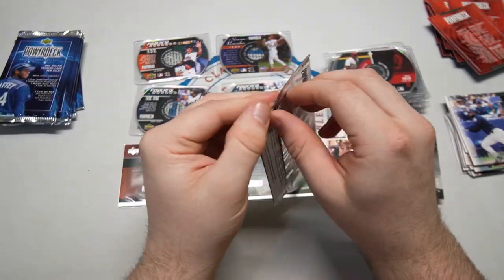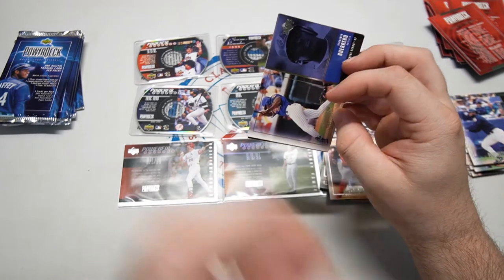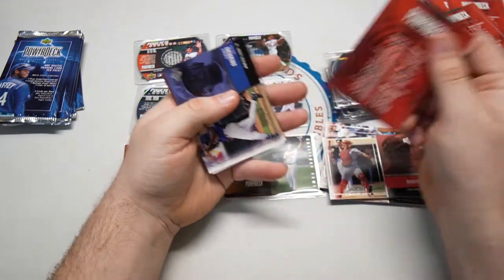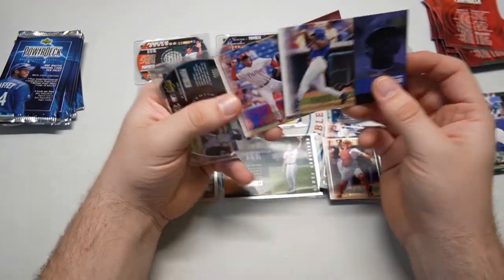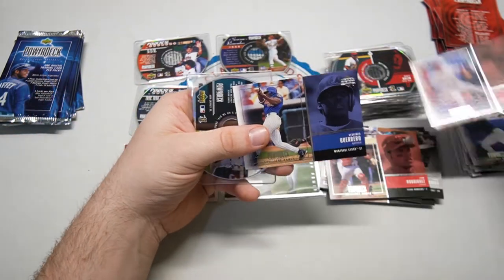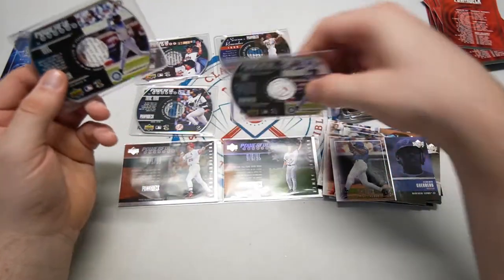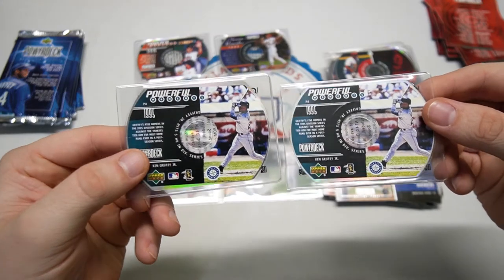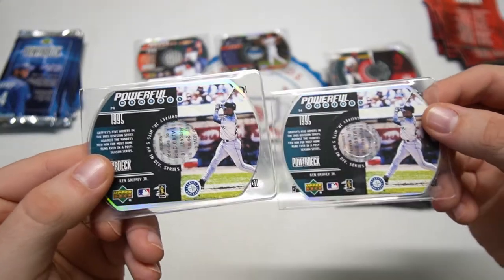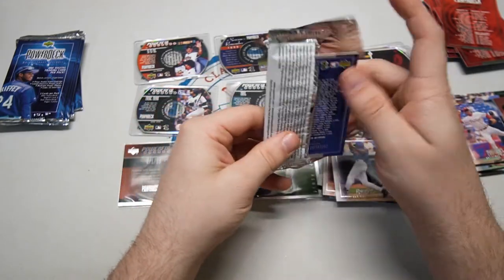Kind of cruel that they did a 25-card set and gave you 24 packs — so even if you didn't get any duplicates, which we have gotten some, you still need one more to complete the full set. So you gotta buy some more packs — I guess that was their whole plan. And another powerful moment — and it's a Griffey! We got extra Griffey action, the fourth powerful moment, but two are Griffeys.